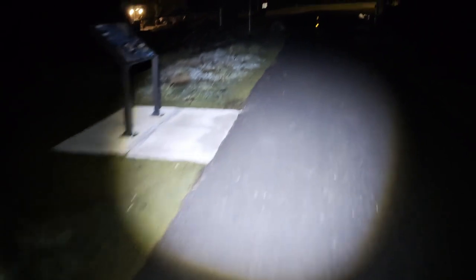My favorite feature is the telescoping lens, which comes in handy when you want to see what's coming up from a distance on the trail. Here it is with no light, and then here it is with the light. This is the low setting, which is still brighter than a standard flashlight, and then you've got the strobe and then regular high.